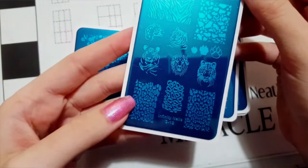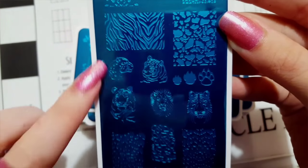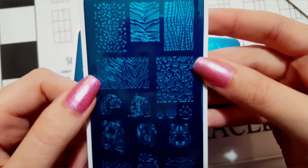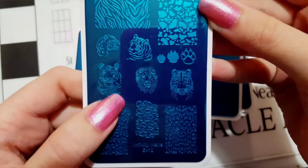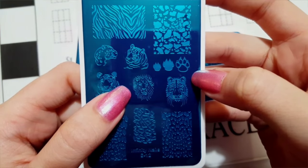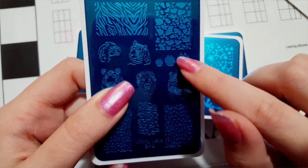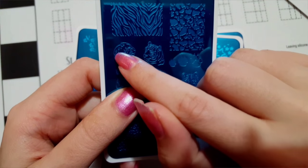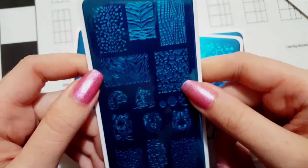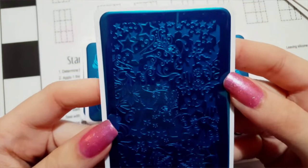Here's plate number 12, and of course I had to get this one because I love cats — especially the big cats. You've got all sorts of different animal print: a tiger, a lion, another tiger, tiger paws — you could actually use your clear stamper for that image — and then a leopard. Cute images.